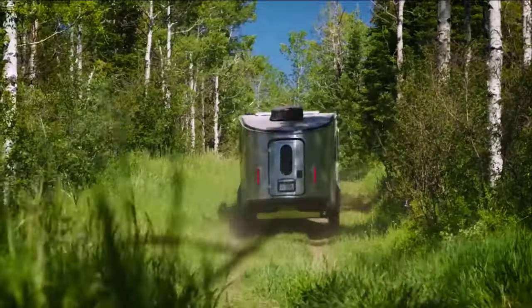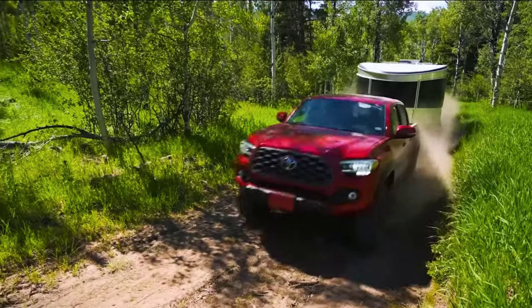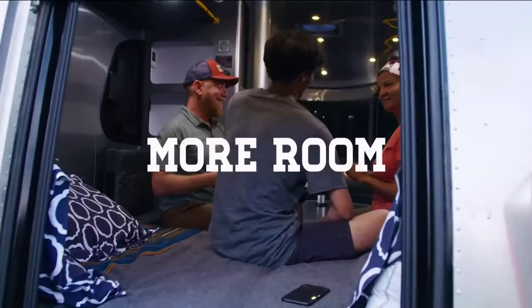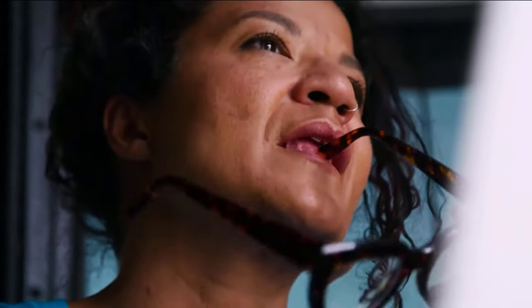Airstream Base Camp 20, designed for big adventure. This trailer immediately catches the eye with its futuristic appearance, but behind the sleek aluminum body there are also a lot of interesting things inside.